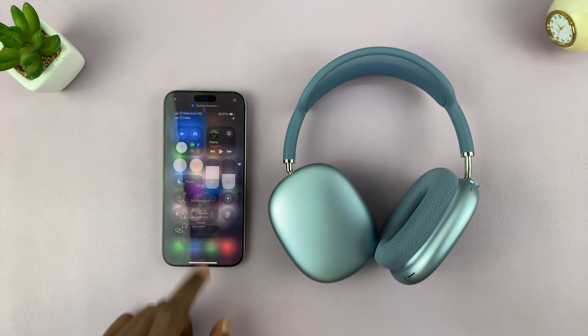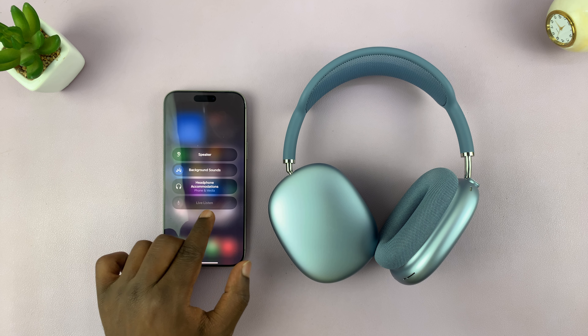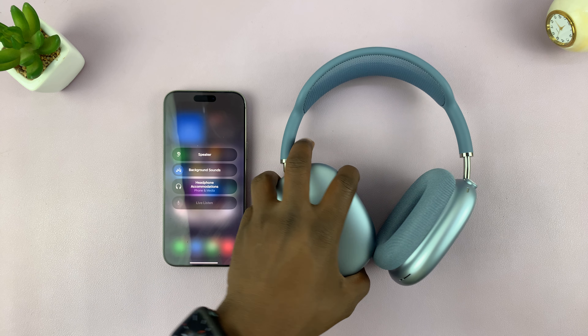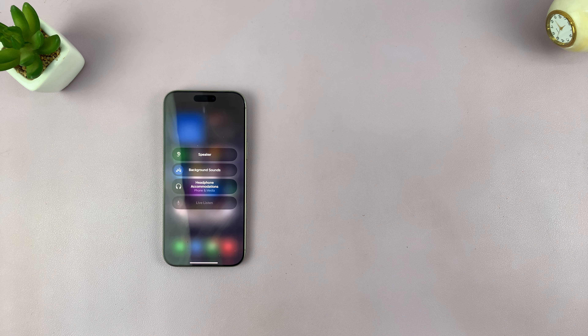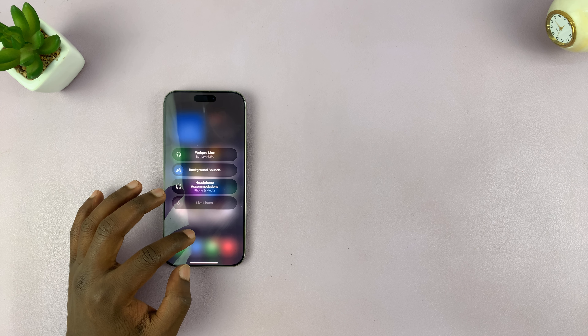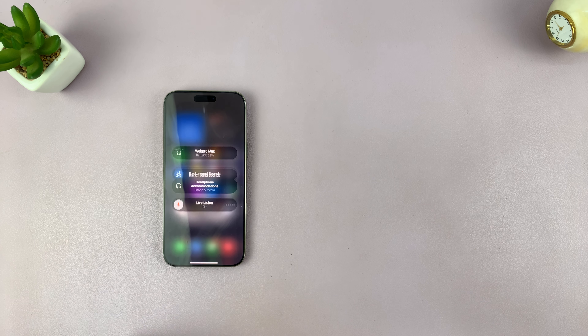Once you add it, you can tap on it anytime and you should see Live Listen. It's actually grayed out because I'm not wearing my headphones, so I'm going to go ahead and put them on. And now with the headphones on, you can see I can enable Live Listen.